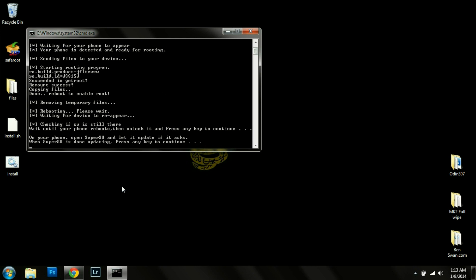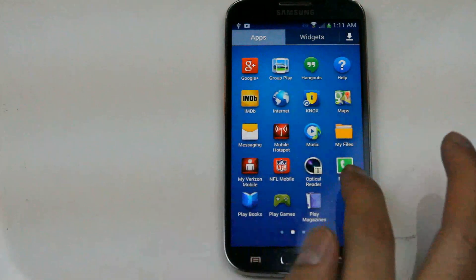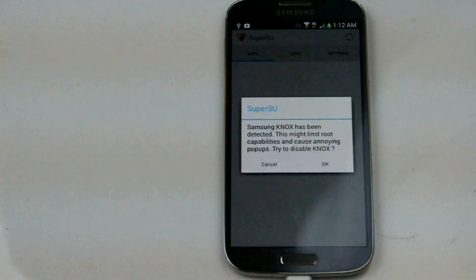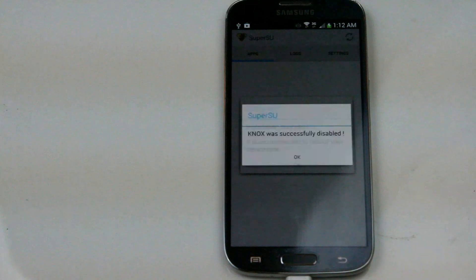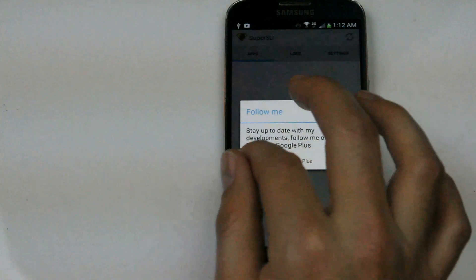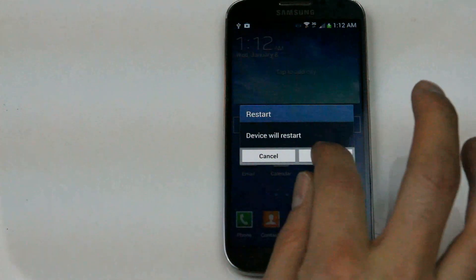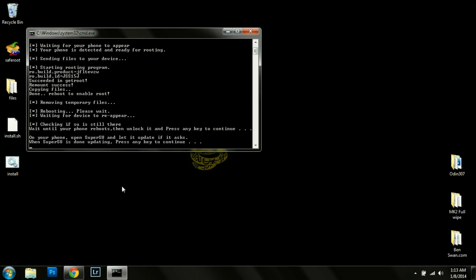Now it's asking us to go into SuperUser and update the binaries. So we're going to open up the app drawer, scroll over to SuperSU, hit Continue, we're going to use normal recovery, disable Nox, and now we're going to go ahead and do the recommended reboot. Then we're going to press any key to continue.